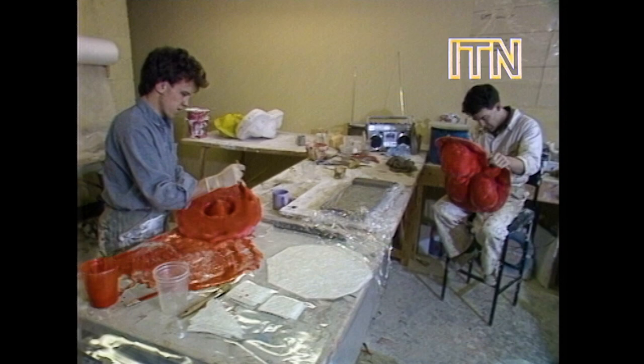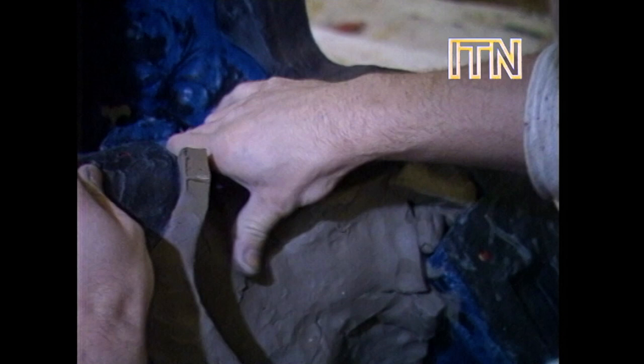Next stop, the mould room, where the same basic methods of casting are used as once gave rise to portraits of the great and good in bronze. Now they're less flattering, and the material is latex foam.